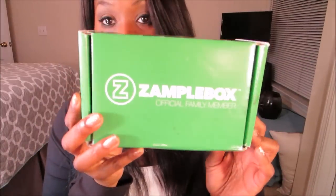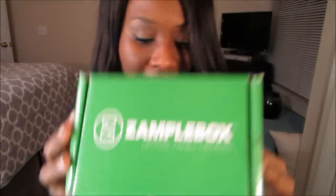For those of you who don't know, Zample Box is a monthly subscription for vapers. You go on their website, SampleBox.com, you fill out a profile of what flavors you like and your nicotine strength, and they send you a box of magical good stuff.